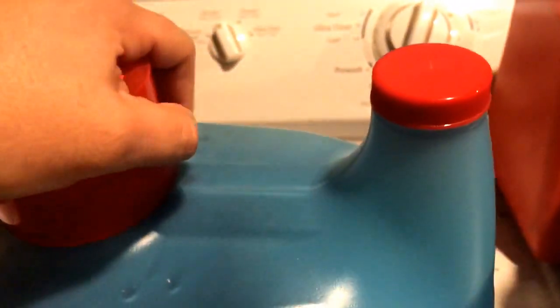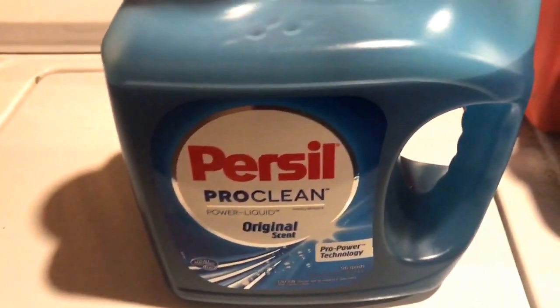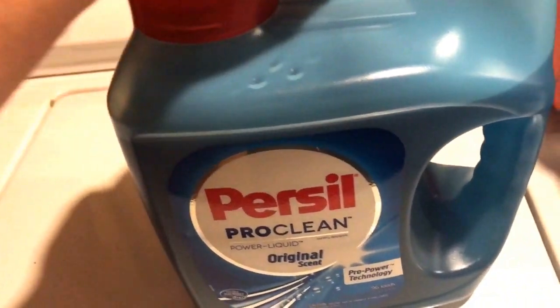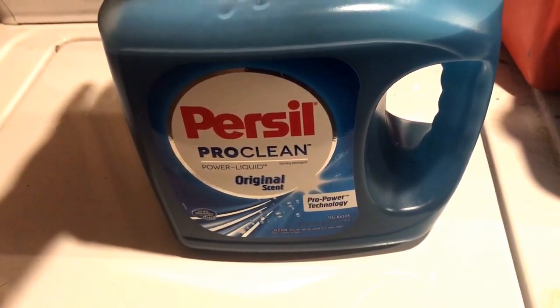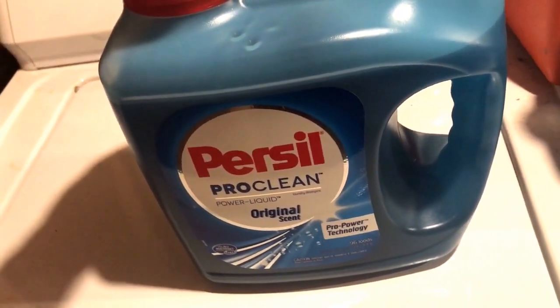Now this smells really, really good. Honestly, you probably wouldn't need a fabric softener. It smells good. So I used it — there's not really much to say. I've been using it; I just started using it actually. I've done a few loads already, and it cleans really good and smells really good.